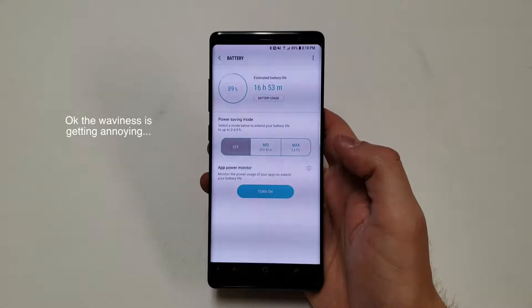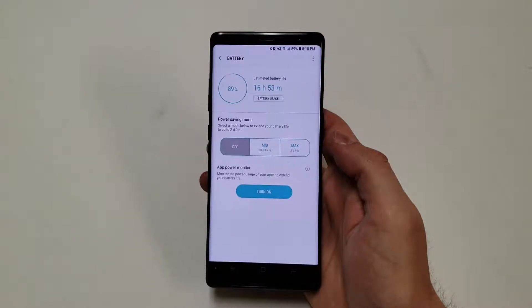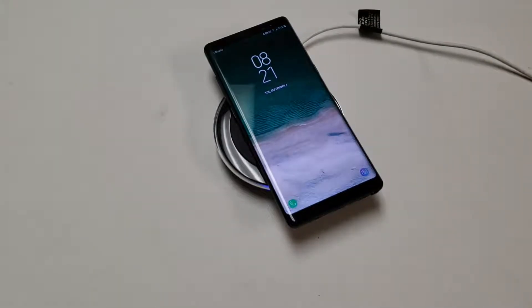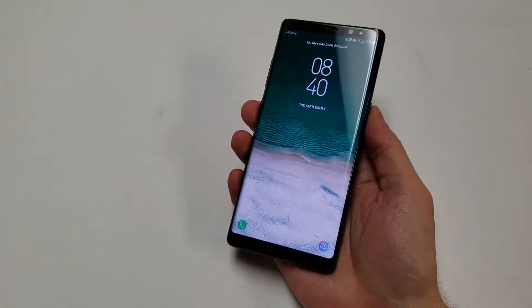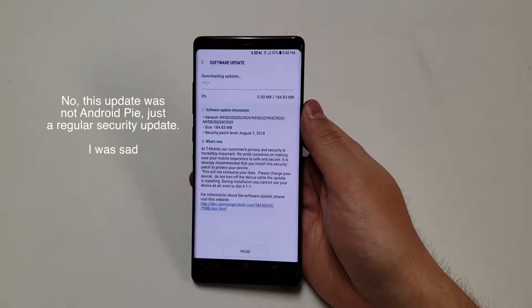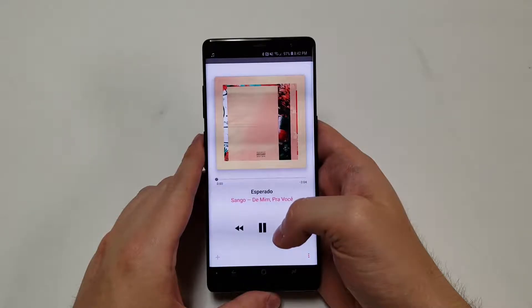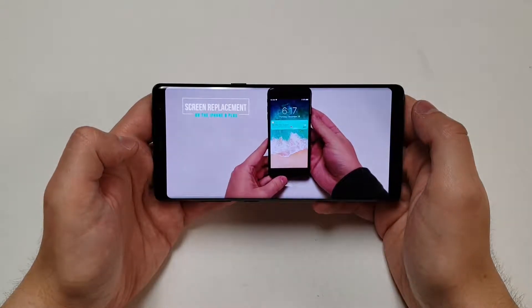The battery is a 3300mAh lithium-ion cell supposed to last all day. Samsung claims up to 22 hours of talk time and up to 14 hours of internet usage. The phone supports Quick Charge 2.0 and fast wireless charging, though Quick Charge 3.0 and 4.0 have been left out despite the Snapdragon 835 supporting 4.0. The phone ships with Android 7.1 Nougat and has been updated to Android 8.0 Oreo. It supports audio formats like FLAC, MIDI, M4A, and WAV, and video formats including MP4, WebM, and MKV.